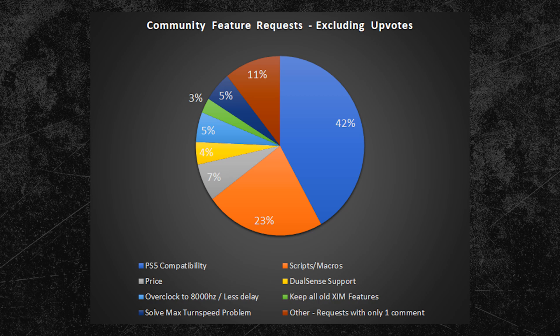Overclocking the ZIM to 8000Hz will probably not be possible, as the new consoles cannot process inputs faster than 1000Hz. Let me know what kind of features you would like to see, or if there are any features not shown in the poll yet.